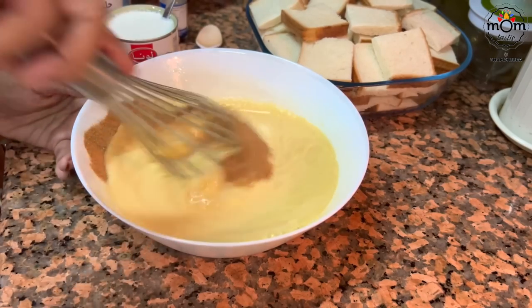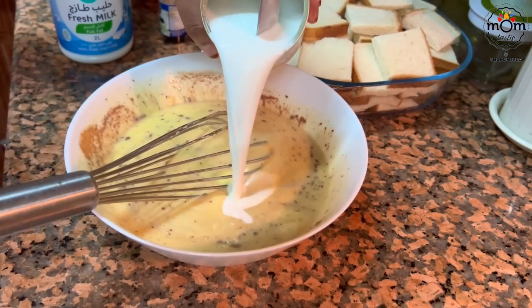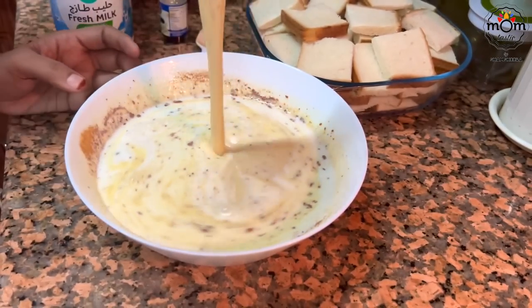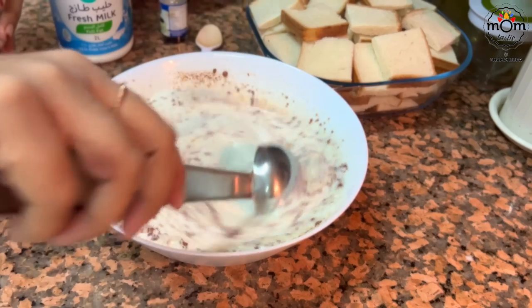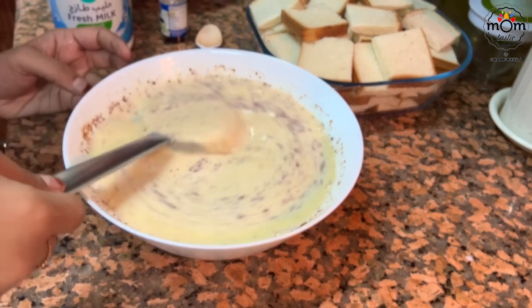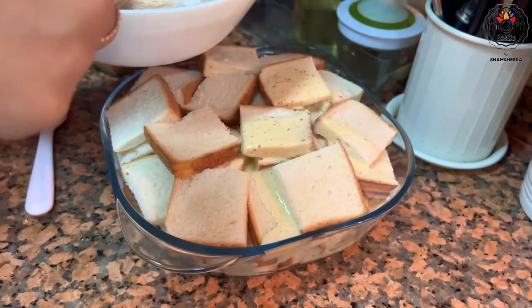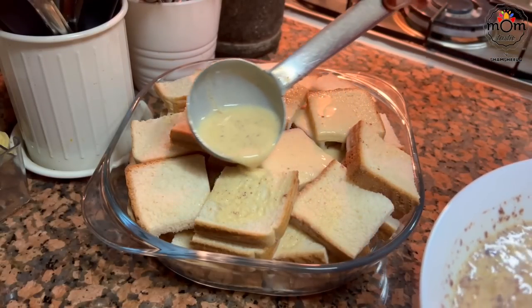Add 1 tsp cinnamon powder and milk. I use a condensed milk tin to measure the milk. Mix everything well and pour this mixture completely over the bread. If you want, you can double the quantity of the mixture and pour till the bread is completely immersed. The pudding turns out to be really soft and melting in your mouth. I wanted to have those bits of bread while having it.